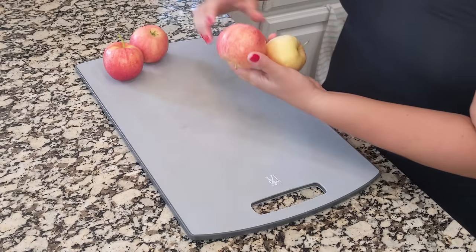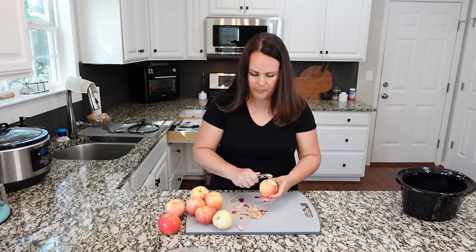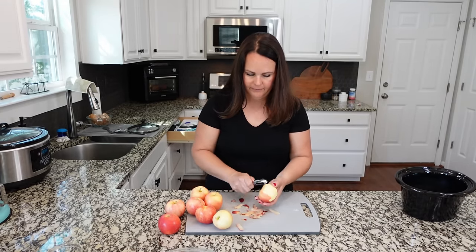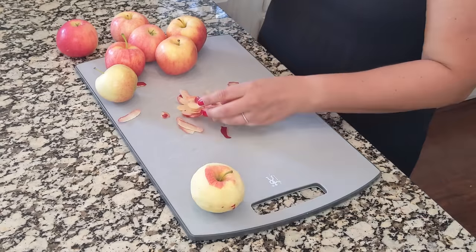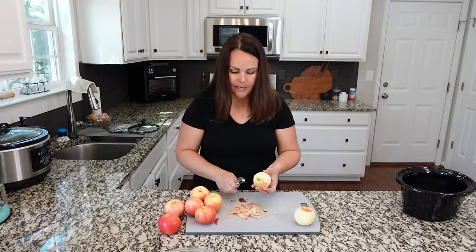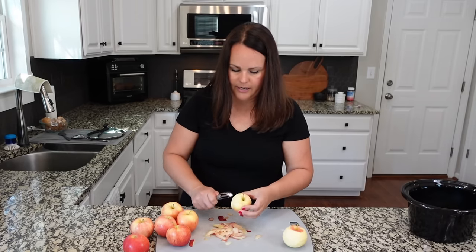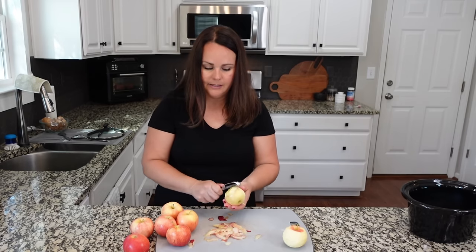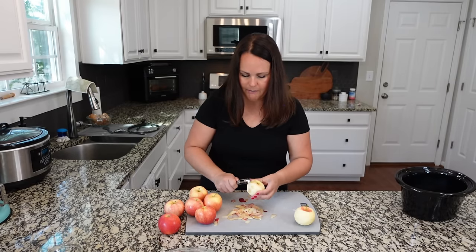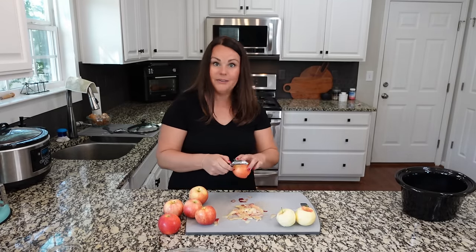I'm going to be using eight apples. We're going to peel them and then dice them up. My daughter is going to be helping me with this recipe — she's actually the baker in our house. I love to cook and love just throwing things into a recipe, but with baking you have to be more precise, and she really enjoys the measuring process. So usually when baking is involved I'll ask for her assistance.